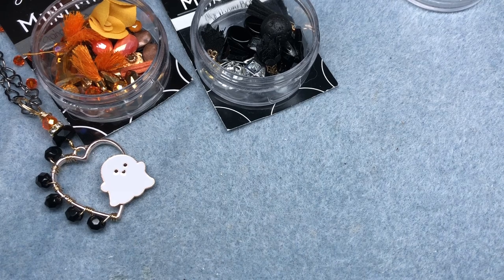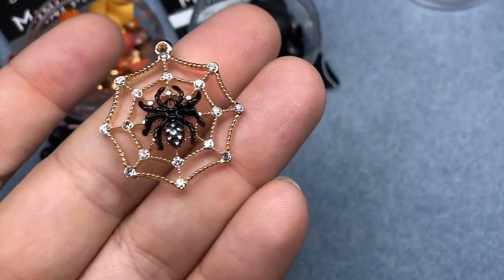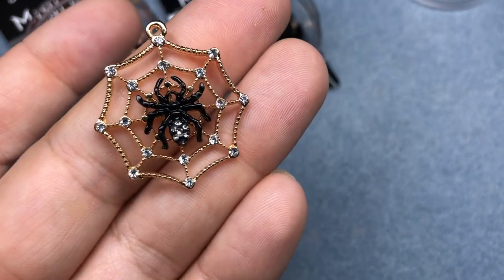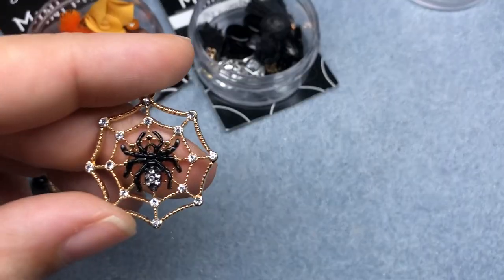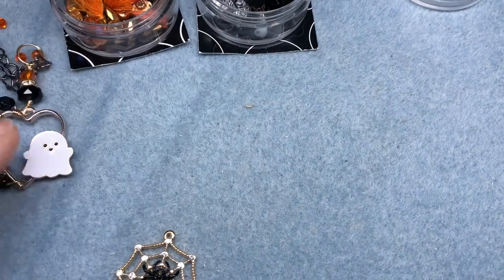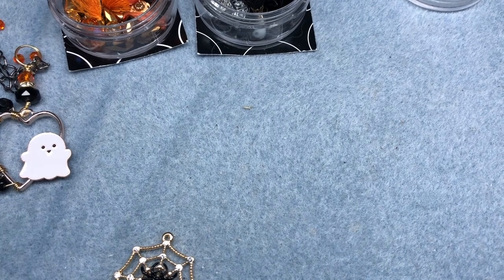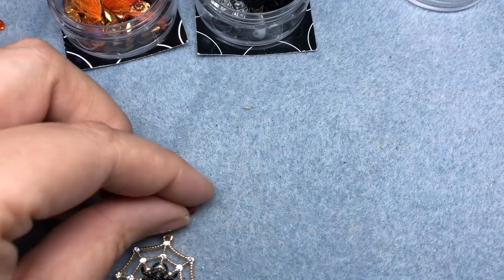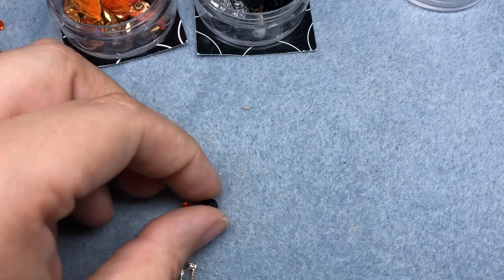Now that we have our bootiful necklace, I'm going to make a coordinating bracelet featuring this other charm from Jesse James Beads — very spooky but also very blingy. JJB had to bling it up for Halloween, and I really love this charm. We're just going to make an orange and black coordinating bracelet. I pulled out a bunch of beads from both of my mini mixes and we'll just kind of lay it out and then string it.